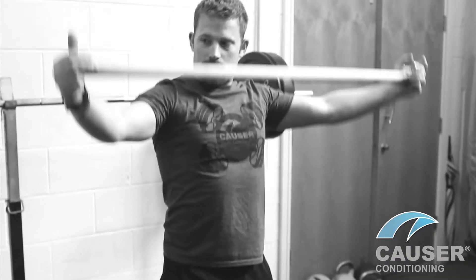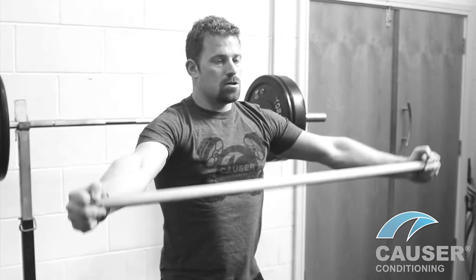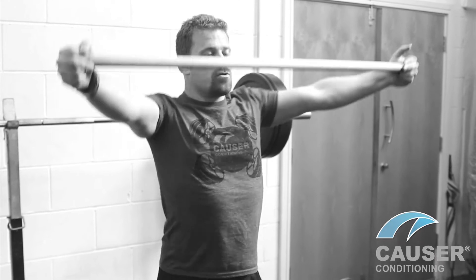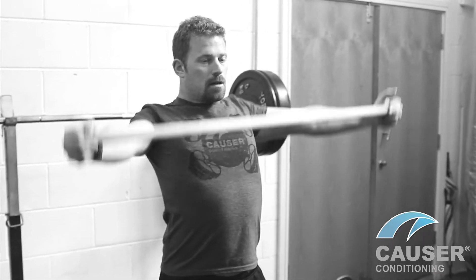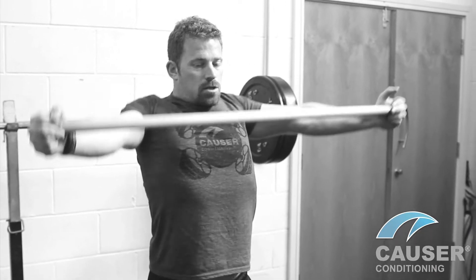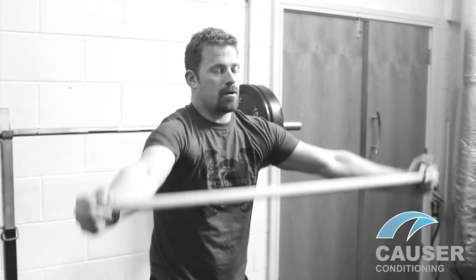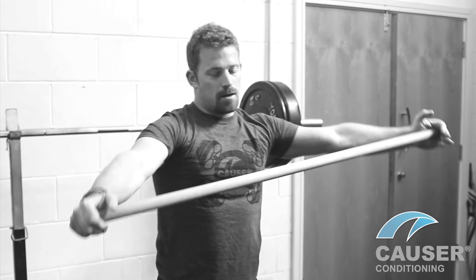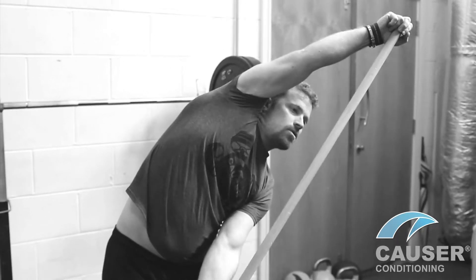Next exercise, taking the ends of the stick, just performing some rotations, keeping the elbows nice and straight. You can really exaggerate the rotations, and change direction. Just really good for getting my scapulas moving on the back — really mobilise out — and then nice rotations again.